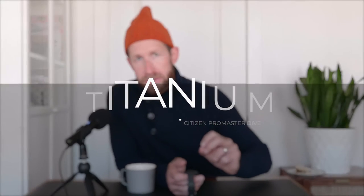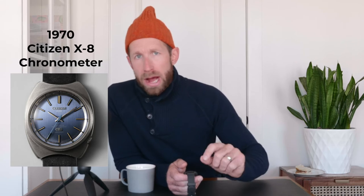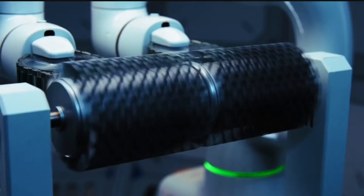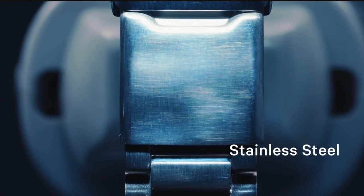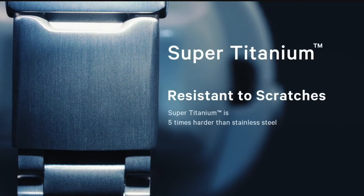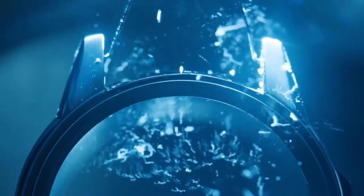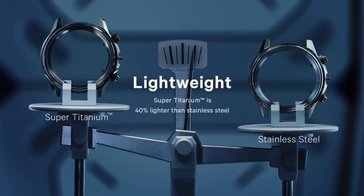Let's get into the nitty gritty about super titanium. Citizen is a revolutionary watch company for a number of reasons, but one of the first is that they were the first to use titanium in a watch. They realized titanium is extremely strong, but other watchmakers shied away because it scratches easily. Citizen fixed this by making a proprietary technology called Duratec — a coating that goes over all the super titanium. So it retains the strength but also gets a scratch-resistant boost. It's strong, it's light, and it's durable.